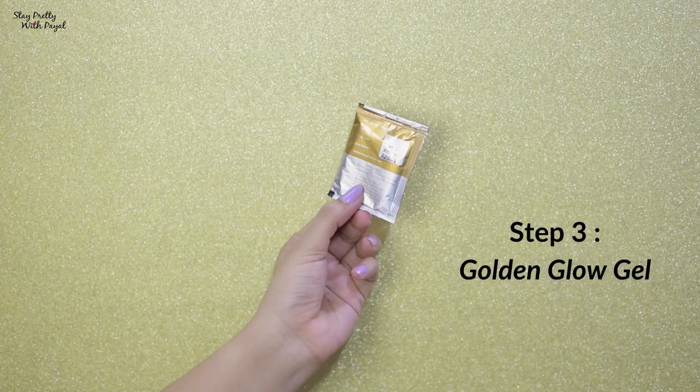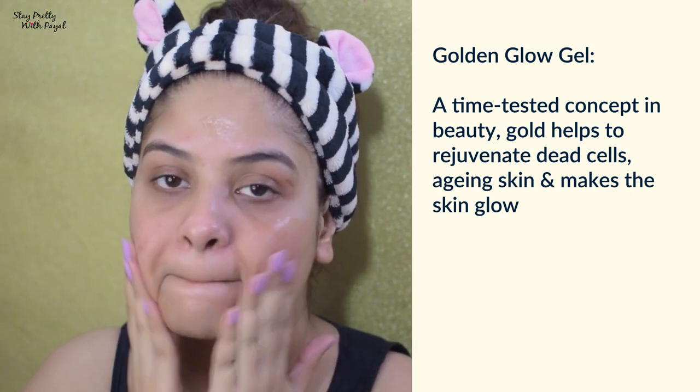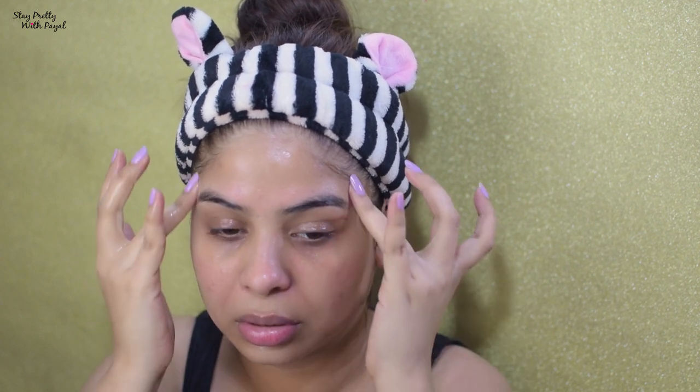That's my happy face! Now coming to step number three, which is the Golden Glow Gel. I'm going to apply it onto my face and massage it in different motions for a while. I like the fragrance. They say to massage for at least 50 minutes, but I did it for about 10 to 12 minutes and kept it on for 3 minutes — 15 minutes total.